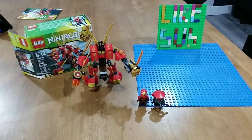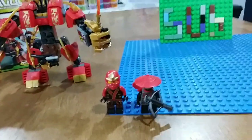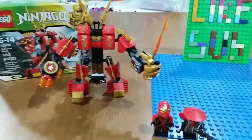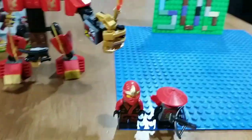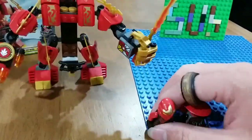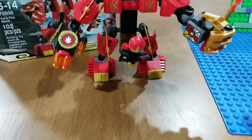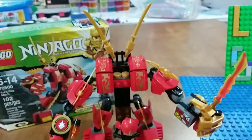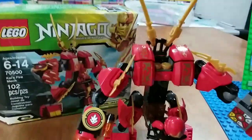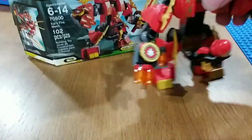So here is the full set complete. You've got Kai and a Stone Warrior right there, and here's the fire mech. It's got some cool printing right there. If you want, you can fit Kai right in there. And here's the top where there are two swords coming out — you can kind of see that.